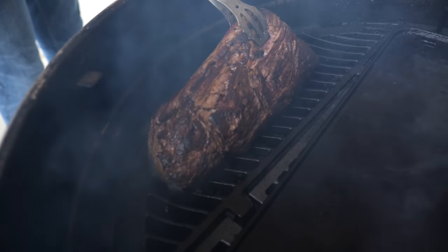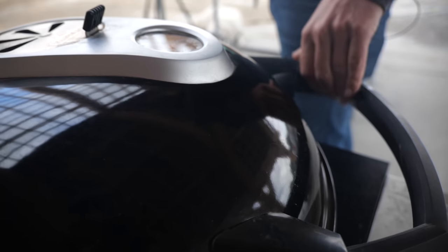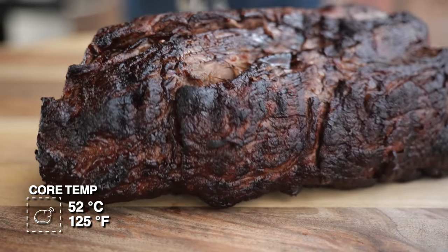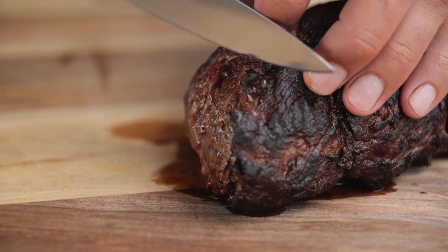Now we've got a beautiful sear on our tenderloin. We're placing it indirect and lowering the temperature in the barbecue. We'll let it come up to a temperature of 52 degrees Celsius, then place it on a cutting board and let it rest. Now that we've let it rest a little bit, we need to get out the salt and season it. If you're a big fan of seasoning afterwards, you can season it while it's resting. But I like to wait with my beef tenderloin until it's rested, sliced up, and then sprinkle on a little bit of salt.